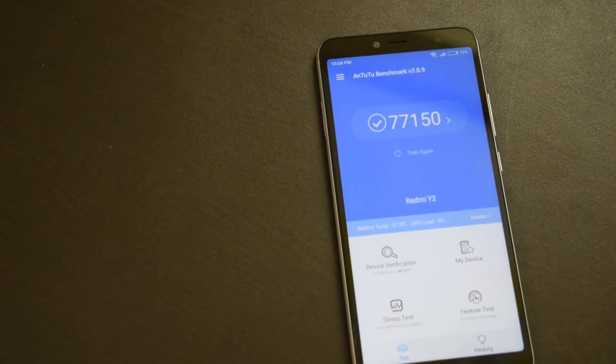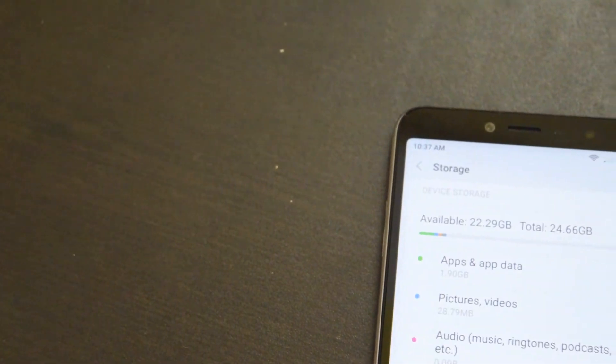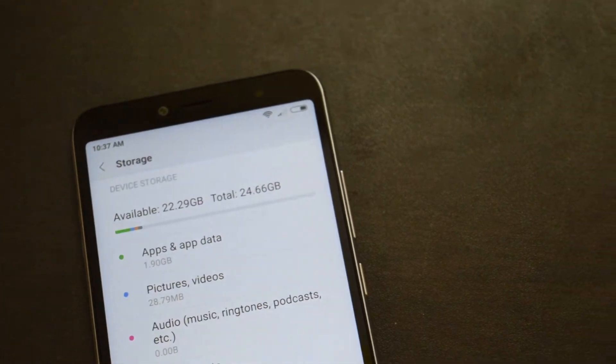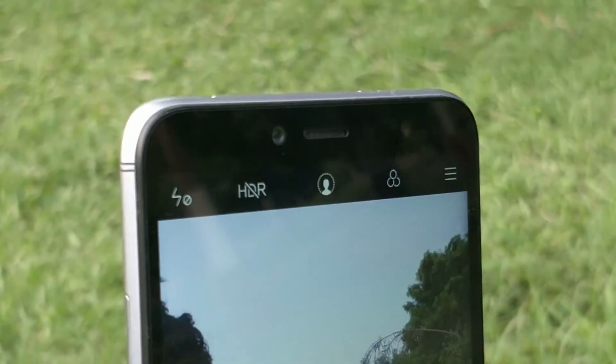Here are the benchmark scores if you care about it. This is the 32GB storage variant of the phone. You can expand the storage up to 256GB by adding a microSD card, and the phone has a dedicated microSD card slot, so no compromise with dual SIM functionality.